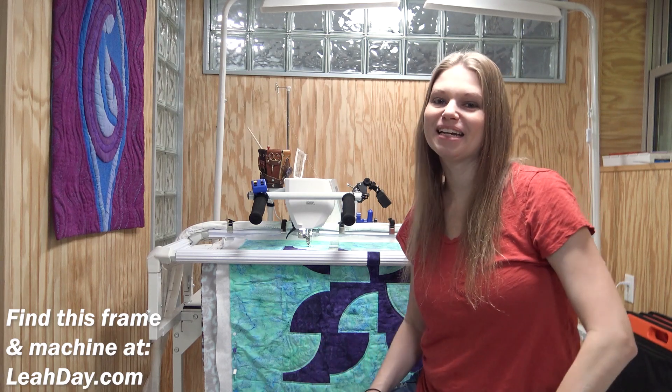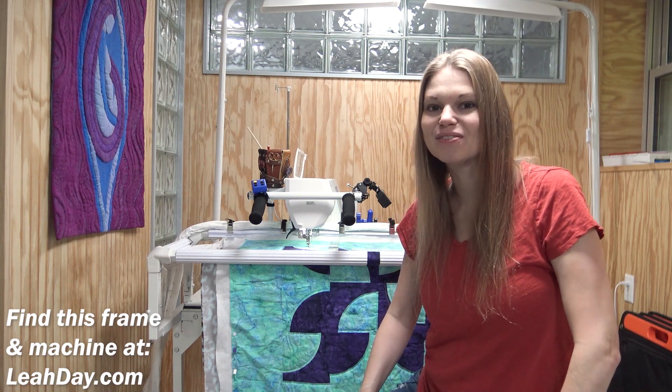Hello, my quilting friends! My name is Leah Day, and welcome to this video about moving a new machine to my Hoop Frame Pro.